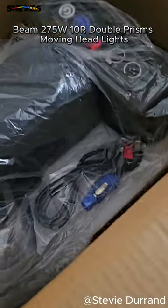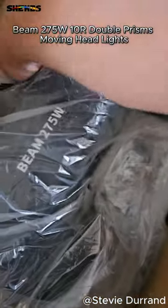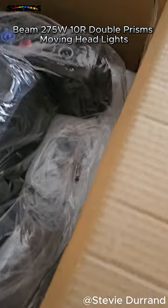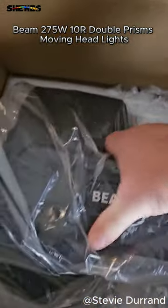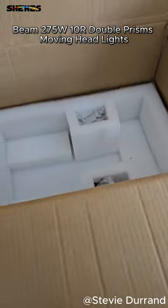So what do we get in the box? Nice power con. GMX cable. The fixture itself — if we can get this out with one arm. Oh, she's heavy. I'm going to put this on the table.